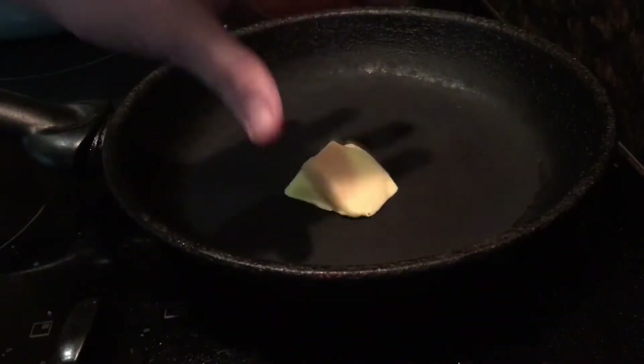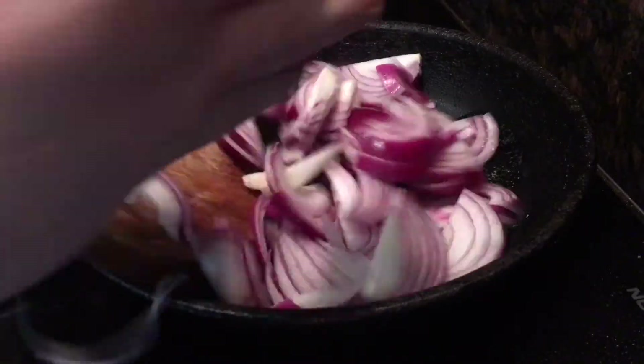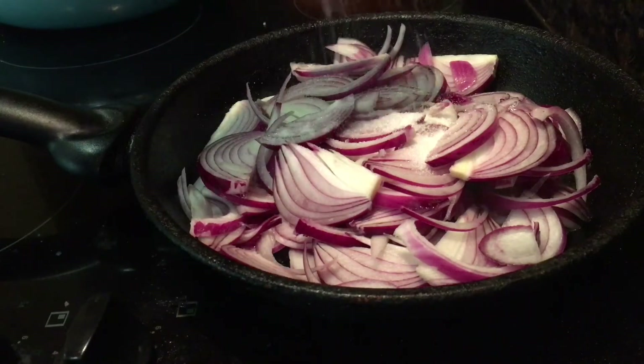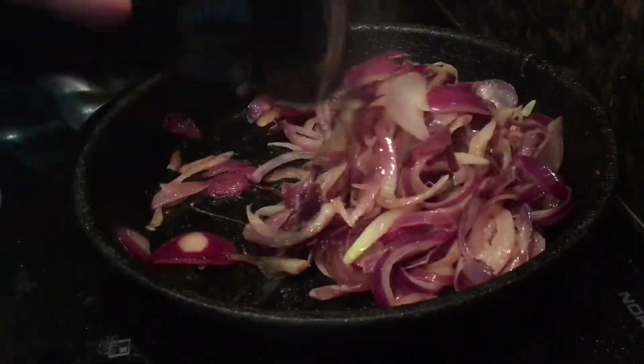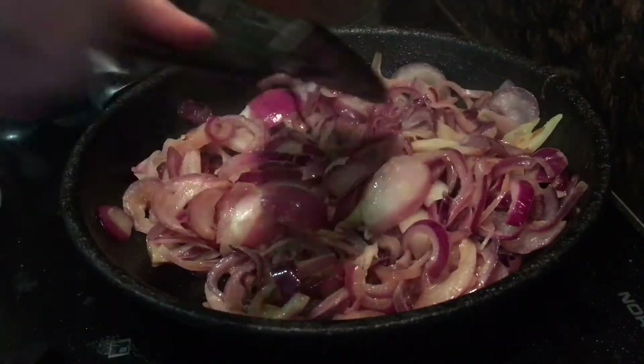You start off by adding about two tablespoons of unsalted butter to a pan and let it melt before adding three finely sliced onions and a little pinch of sugar and tossing that all together. Then you're going to let it fry for 15 to 20 minutes until the onions become caramelized and soft.